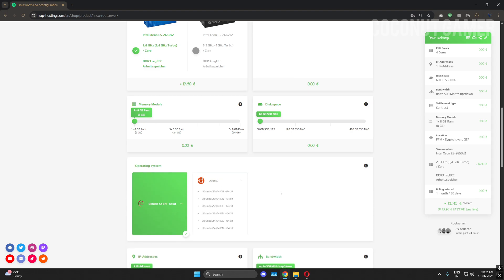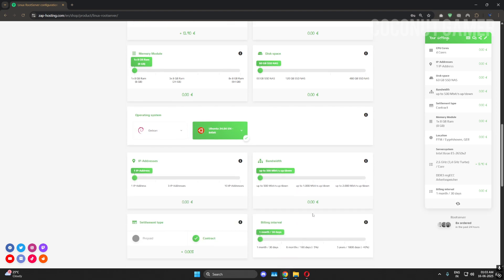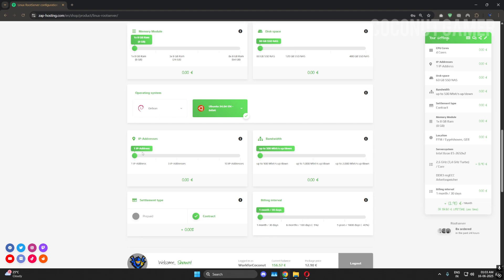You can select whatever operating system you want depending on your needs. I will be going with the latest one, which is Ubuntu 24.04 English. You can select German language also. I'm going to use one IP only — I don't need two IPs for this video.